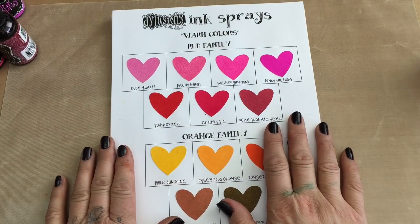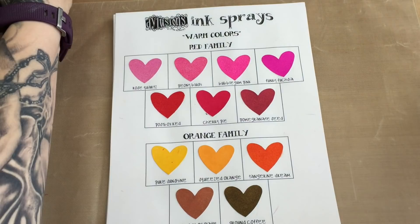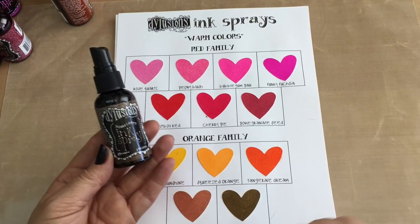Then I go into the orange family. I have pure sunshine — technically a yellow but it has an orangey tone. Then squeezed orange, tangerine dream which is the deeper orange, into the brown with melted chocolate, and the dark of the orange family is ground coffee, the earth tone of all those. So those are the warm colours.